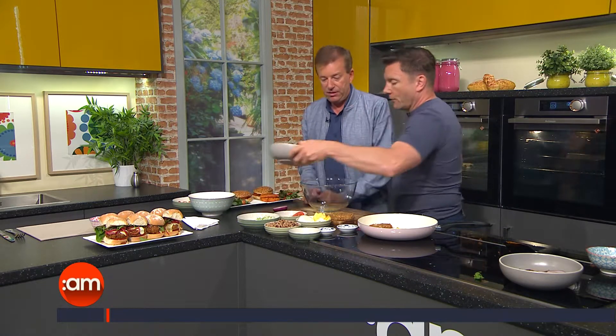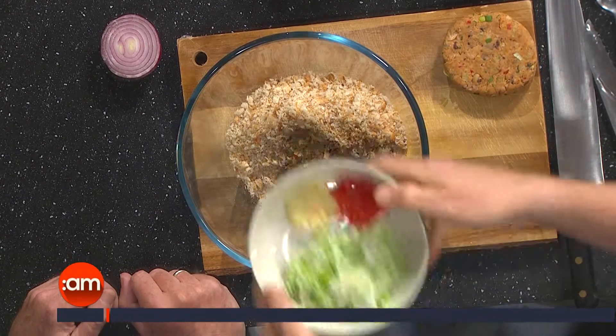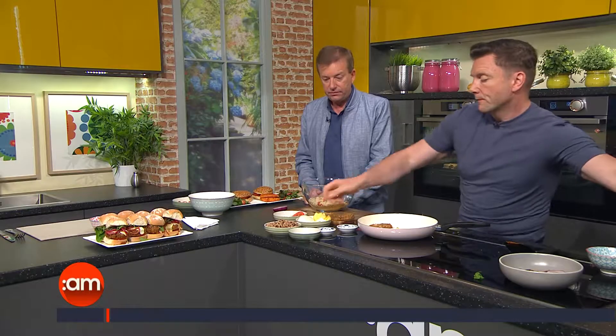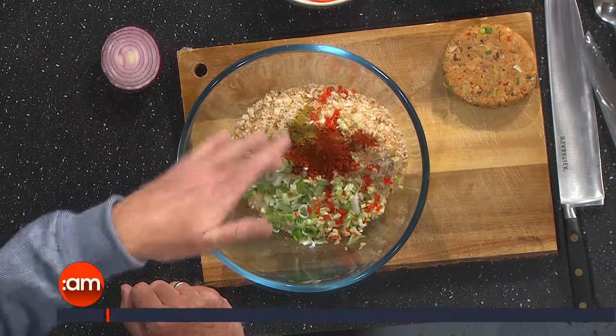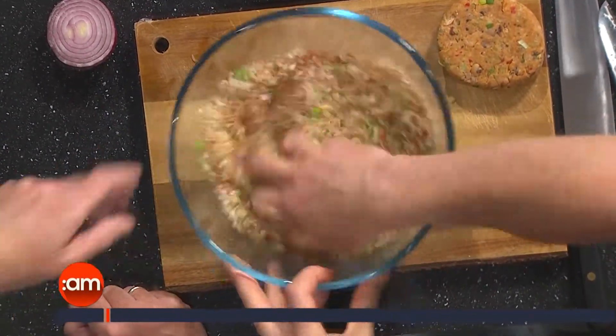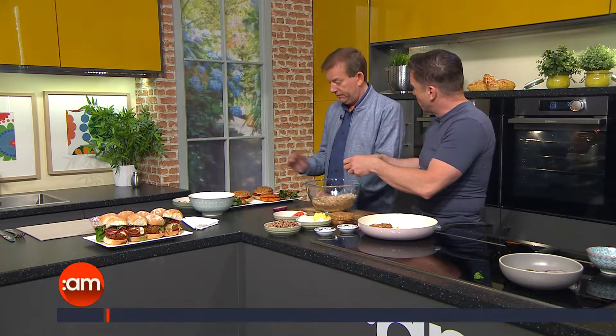Now the actual burger. 100 grams of breadcrumbs goes in, then a couple of spring onions, some chilli, some garlic, some cumin, and some smoked paprika. Because this is a cooked mix you can actually taste and adjust as you go — if you want to add more smoked paprika you're welcome to, or omit the cumin if you like. You can mix and match with whatever you have in the cupboard.